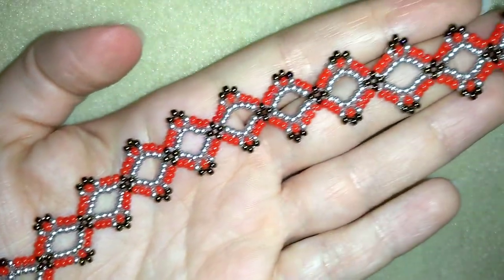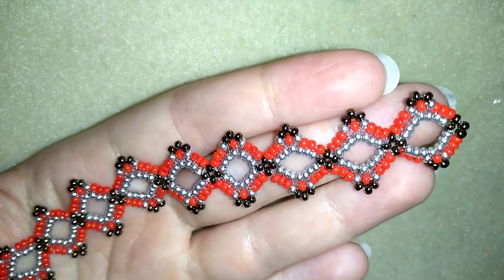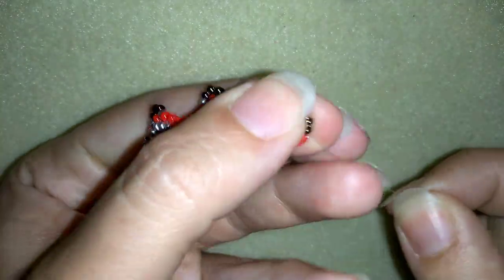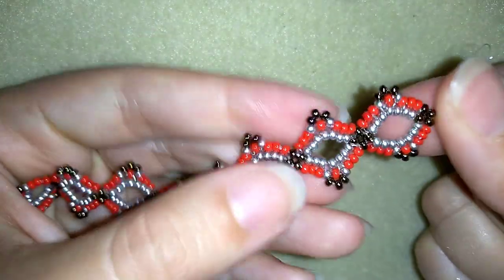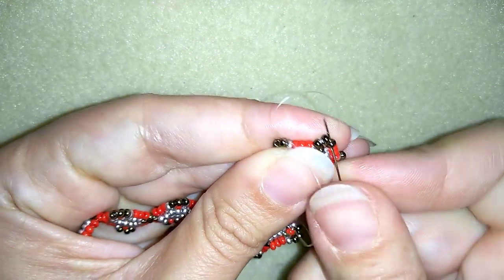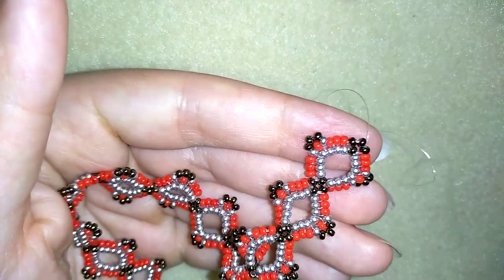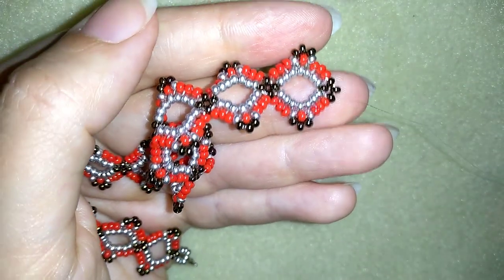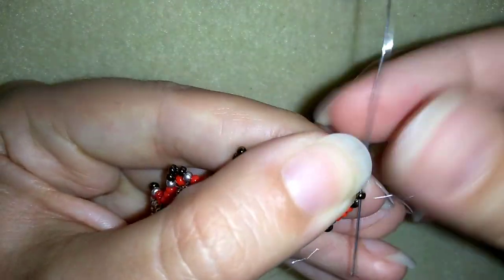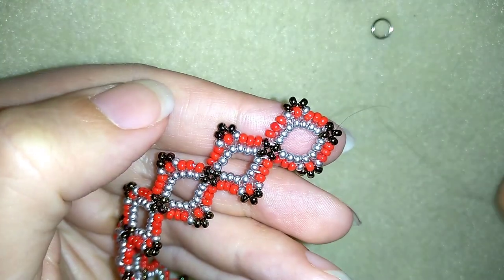Now I have this bracelet almost ready and I'm going to show you how to finish it and add your jump ring at the end. Don't forget it could become a great choker if you continue adding more elements. I have 11 elements here for a bracelet — you could add less or more depending on your wrist. I added thread several times to reach this length because it's easier for me to work with less thread.